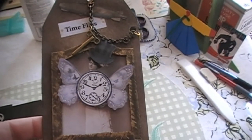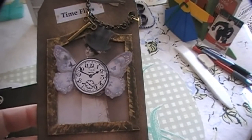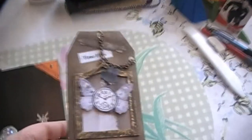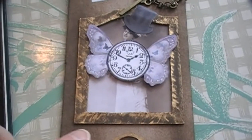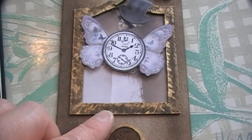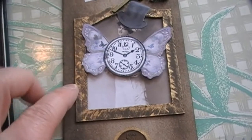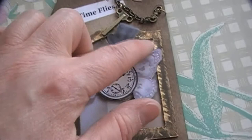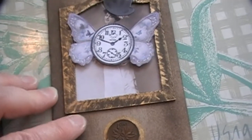First I used Tim Holtz's distressed ink — the walnut — and made the frame dark. And then right on the edges, like you can see here, there's gold. I used a gold leaf pen that I had from Stampers, which is a store near our place. And I just sort of scuffed it across the edges to make it look old, like an old gold frame.